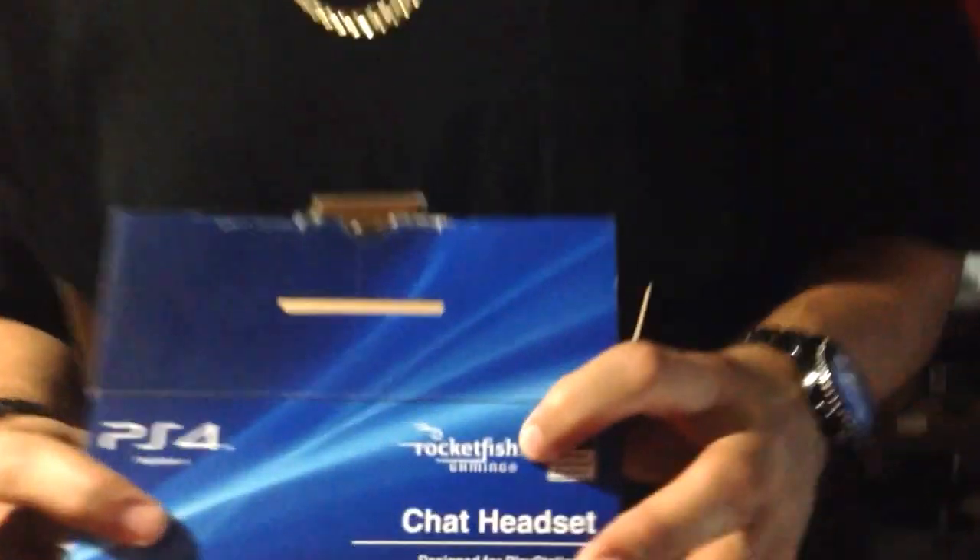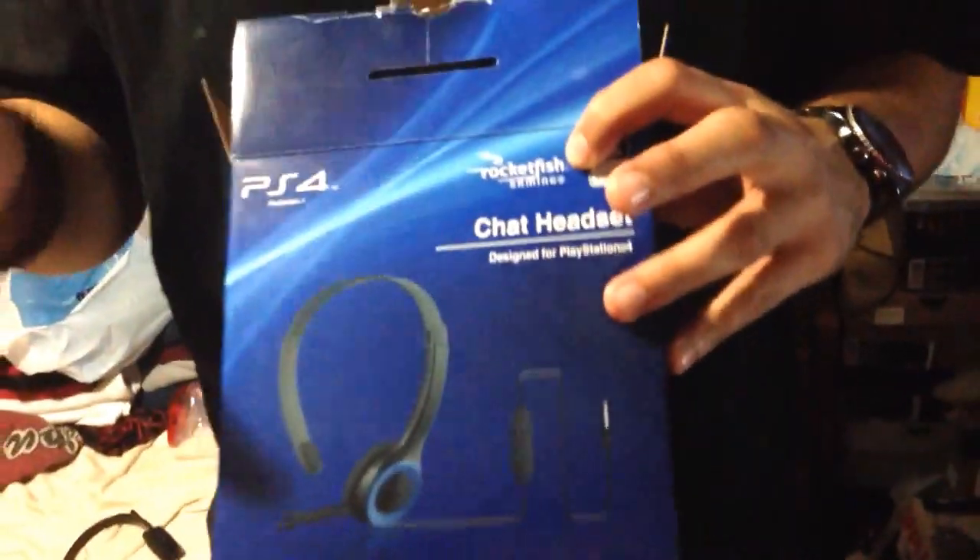This is the boy Razor and I'm doing an official unboxing for the PlayStation 4. It's an official licensed product by PlayStation, but it is made by Rocketfish Gaming, which is owned by Best Buy, and this is the only place you can get it from — Best Buy. For $24.99, $25 bucks, you get a headset.